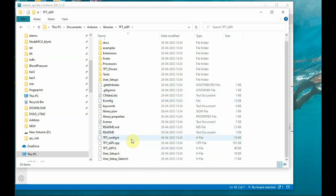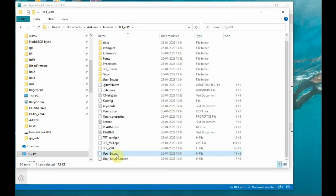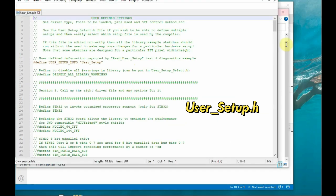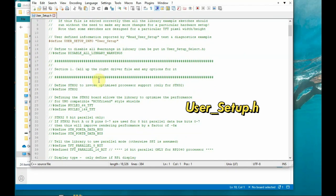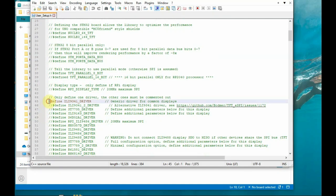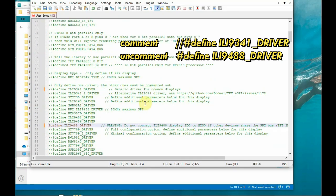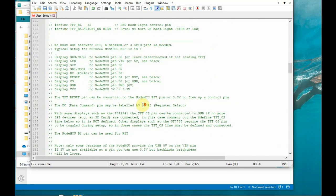Open the TFT_eSPI folder and you can see the examples folder and other setting files. Under the examples folder you can see examples for different resolutions like 480 by 320. We need to modify the user_setup.h header file. Open this file — it is defined for ILI9341 by default, so comment out the ILI9341 driver, then find and uncomment the ILI9488 driver to enable it.